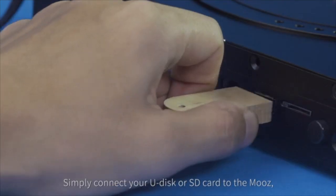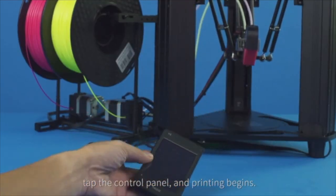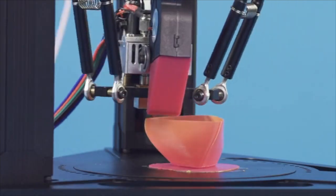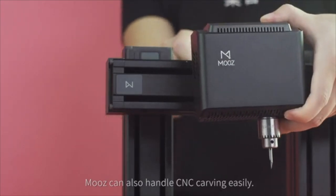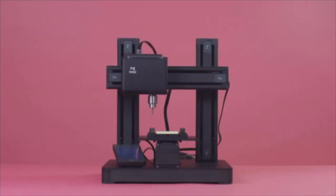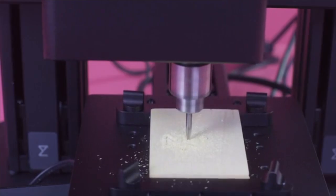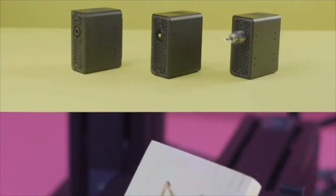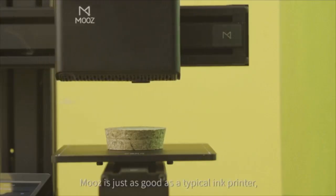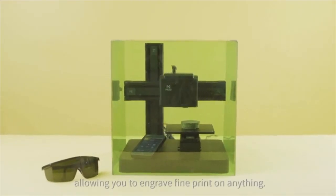Simply connect your U-Disc or SD card to the Moose, tap the control panel, and printing begins. Moose is super easy to use. Moose can also handle CNC carving easily, with adjustable depth of between 0 and 5 millimeters, delivering more detail carving. Choose a laser engraving head and Moose is just as good as a typical ink printer, allowing you to engrave fine print on anything.